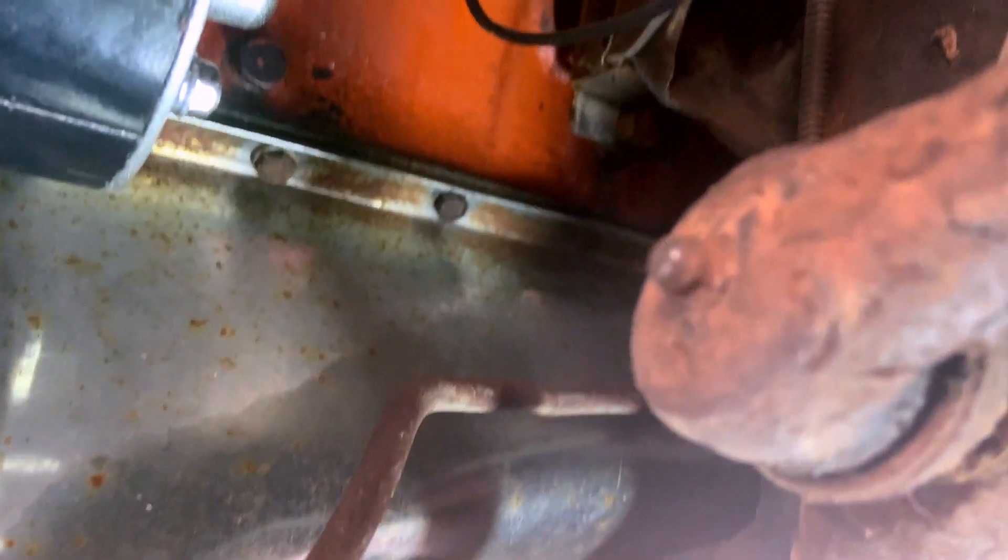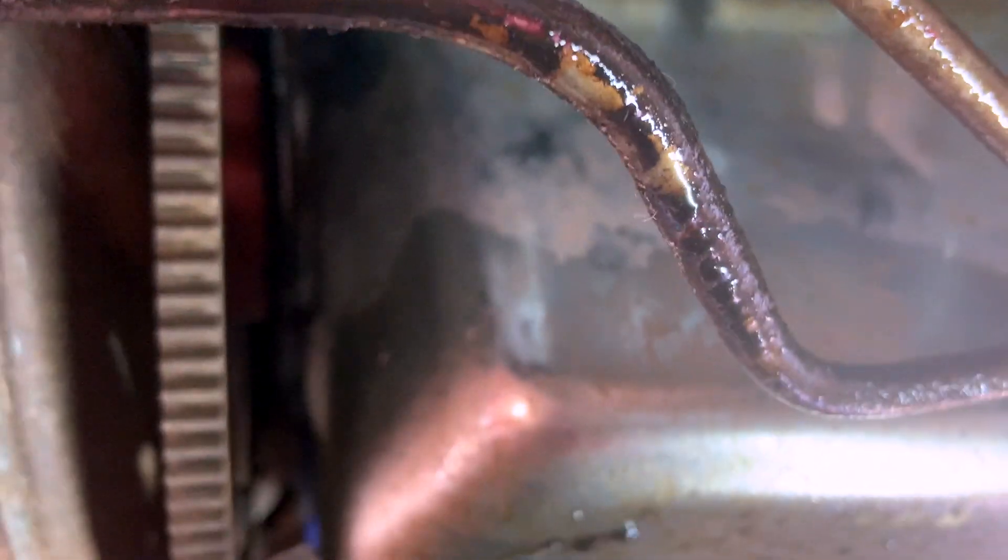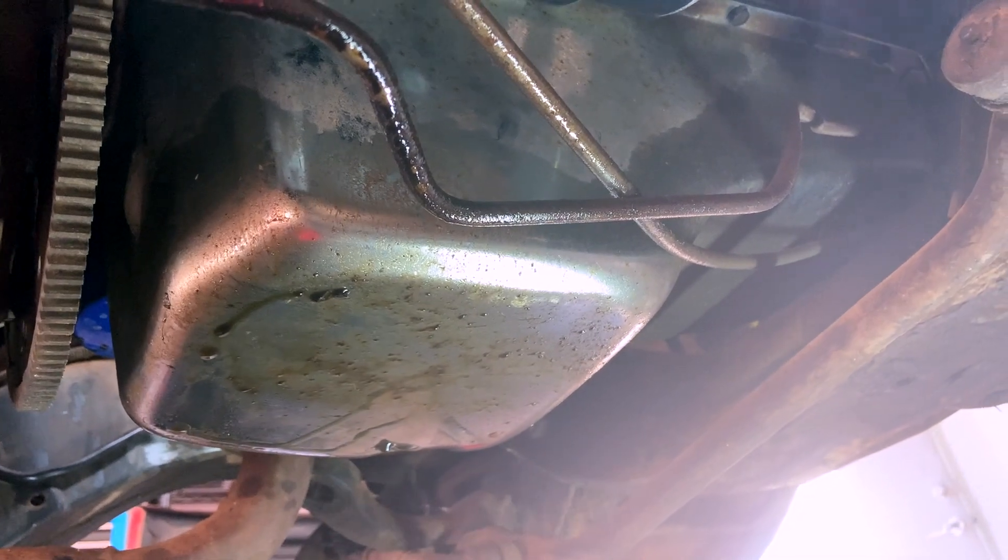Alright, so here's the oil pan, and there are the bolts that go around the perimeter. We're going to try to get in there now that we've drained it and get those bolts out. See if we can finagle this oil pan out of the way so we can see what's going on in there. Let's get that done.